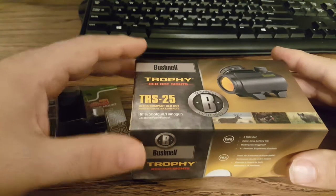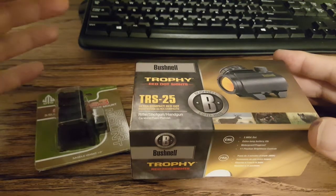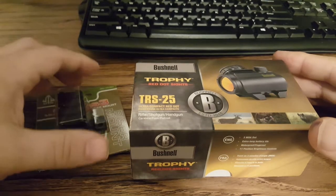I hope this unboxing works the way my phone is set up. I got it on this crappy little tripod. I'm not sure this is really going to work, but I'm going to try it.